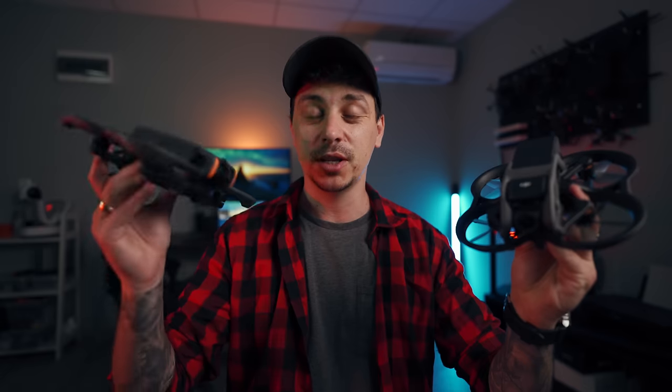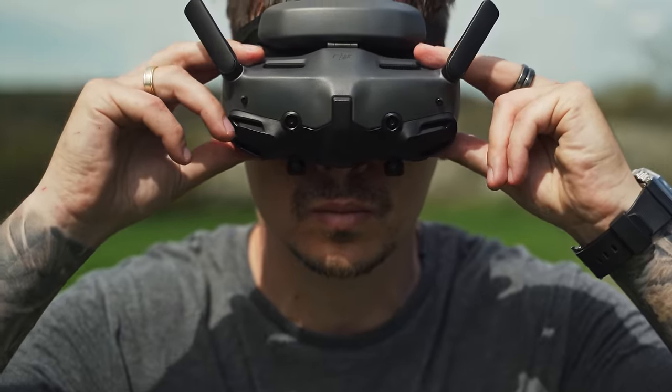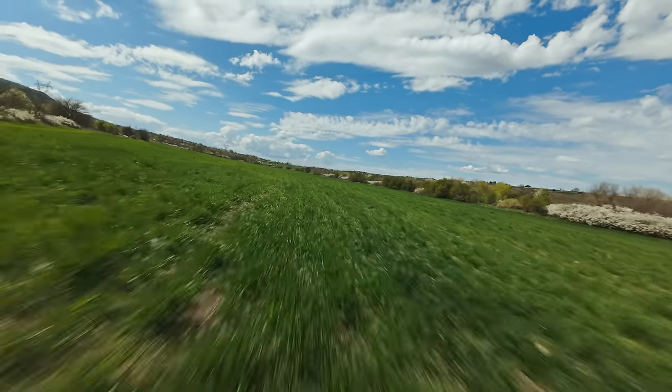Today I'll try to help you decide whether you should upgrade from the DJI Avata 1 to the brand new DJI Avata 2. The Avata 2 has just been announced and I have a lot of things to say about this drone. If you're curious about all the features and improvements, go ahead and watch my full review linked in the description. But today it's all about this comparison — the Avata 1 versus the Avata 2. Should you upgrade? Let's find out by starting with the camera specs first.